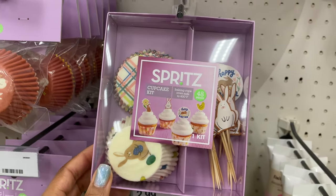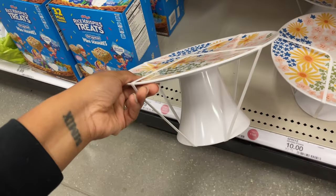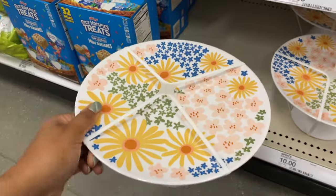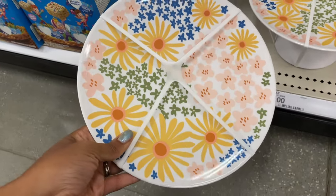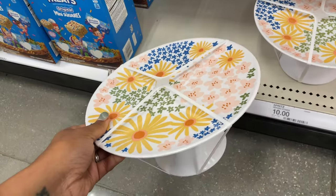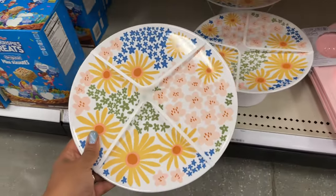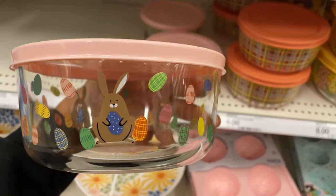This is really cute — it's a very heavy plastic, the bottom is hollow, a really nice serving stand. It can also lend itself to spring, so you're not just stuck using it for Easter. It is ten dollars. They've also got some glass storage containers.